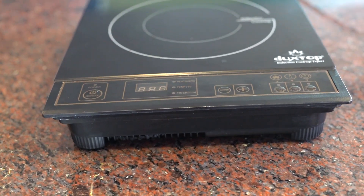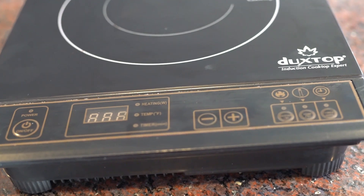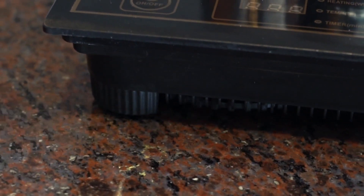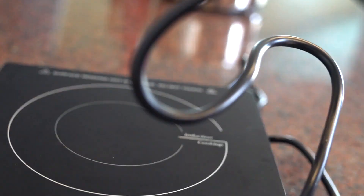This comes with features such as auto pan detection and overheat protection. This base design keeps the cooktop in place and prevents it from sliding. It has a 5-foot cord for convenience.